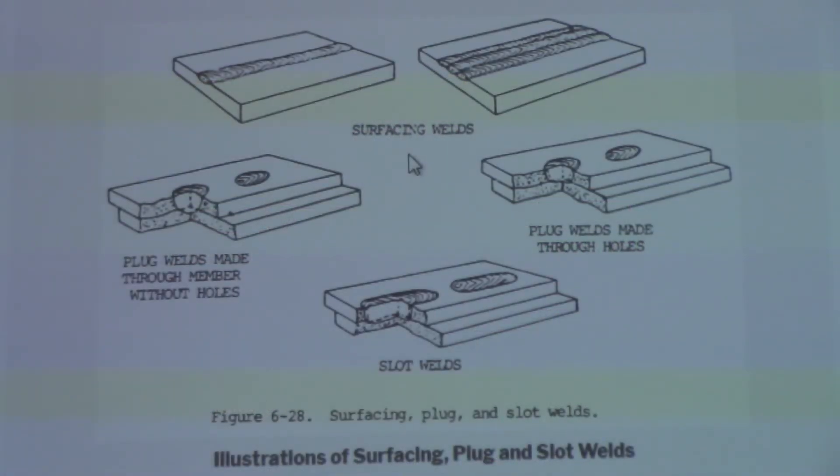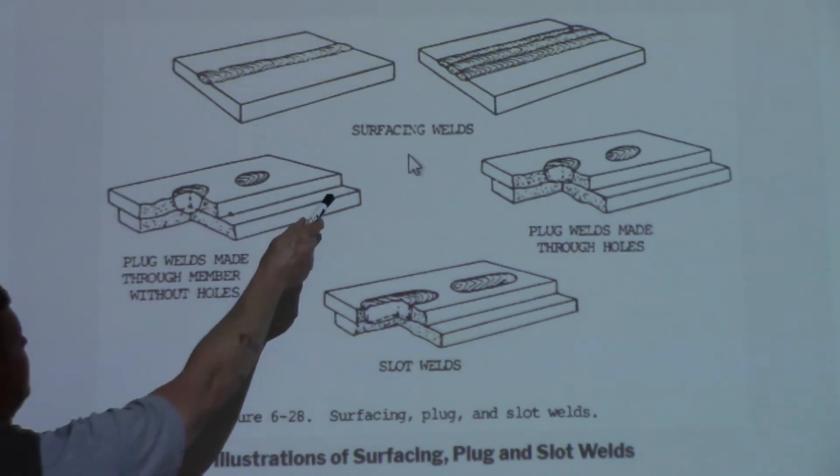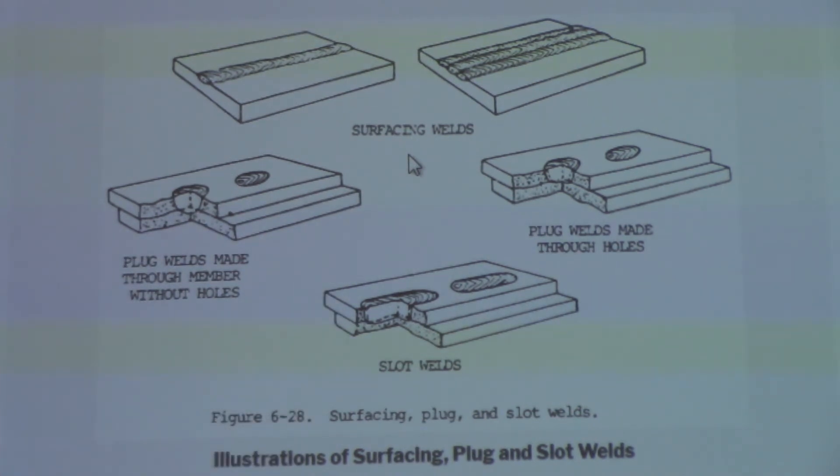This is a pretty good illustration of surfacing, plug, and slot. Like I said, plug and slot — they just drill or punch a hole in it and then plug weld it, filling it in. You're basically putting two pieces of metal on top of each other. The surfacing welds, you can see up top, are just building up the surface.